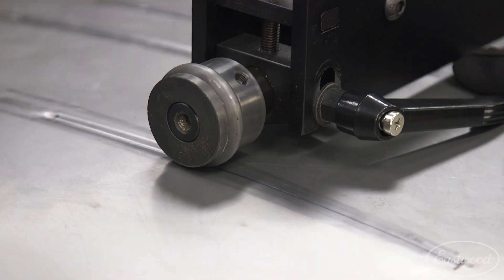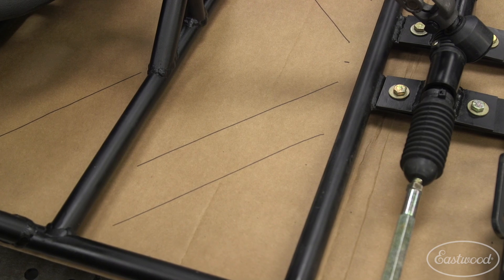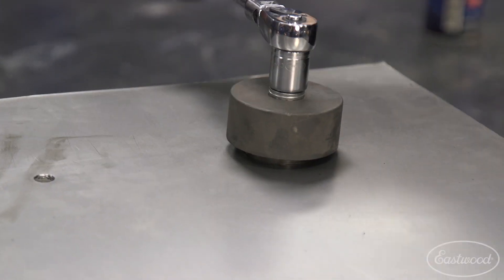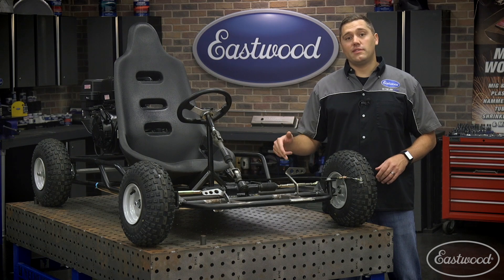I've already made a cardboard template and laid out my designs, which includes the beads I'll be rolling as well as some speed holes that'll be punched using our punch and bead dies. This game plan is pretty straightforward, so let's go ahead and transfer these designs to my metal and start fabricating.